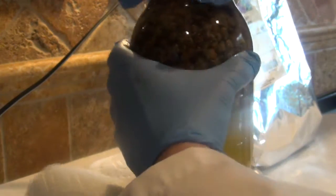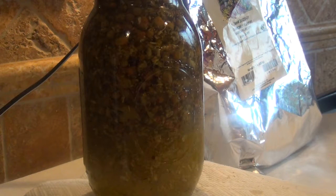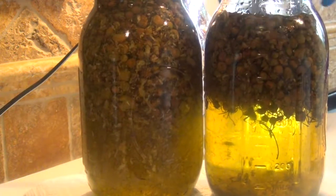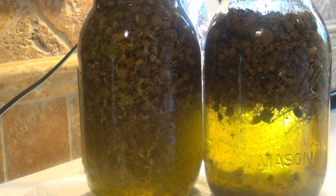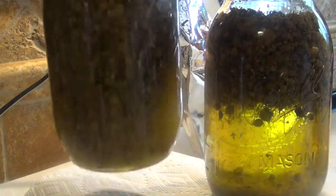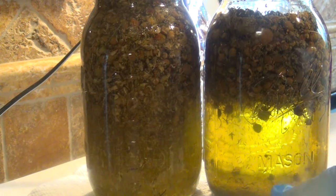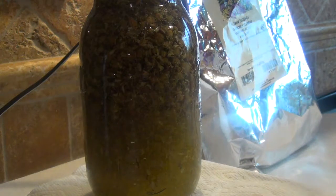I think chamomile is so nice to watch. You want to shake it — give it a good shake — especially because you've got different oils in there and the vitamin E, and you want to make sure the oils are well combined. Now this is chamomile that has been infused in just sweet almond oil, so it should be the same viscosity as what we're doing today. You can see that this is darker than that, so the infusion is going well.